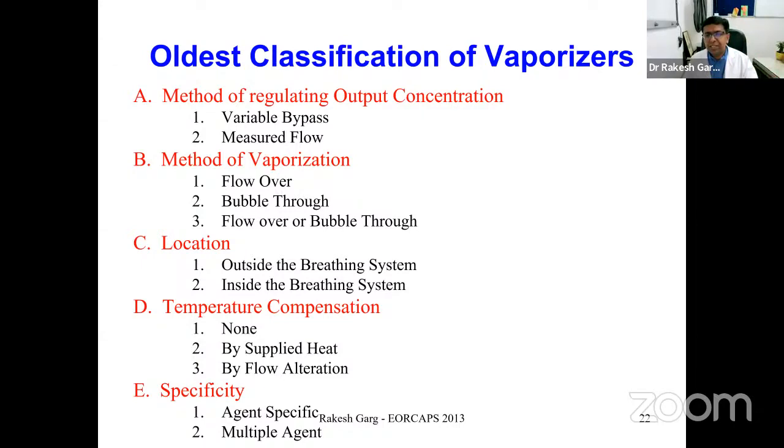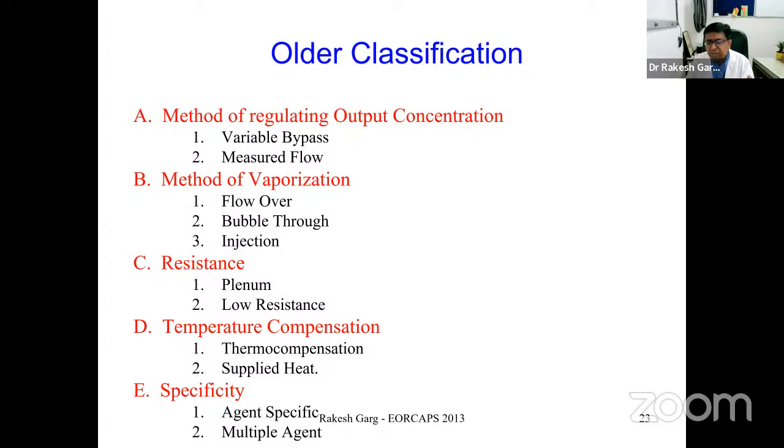In an exam, when asked about a vaporizer, you should describe it based on five findings: the method of regulating output concentration, the method of vaporization, the location of the vaporizer, whether it is temperature-compensated, and whether it is agent-specific or multi-agent. As vaporizers progressed, classification shifted — primarily based on location (in-circuit) and resistance (plenum versus low resistance).